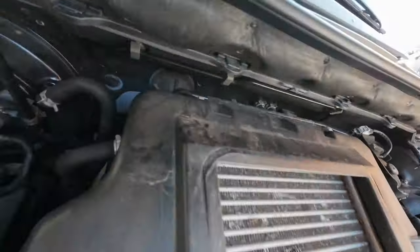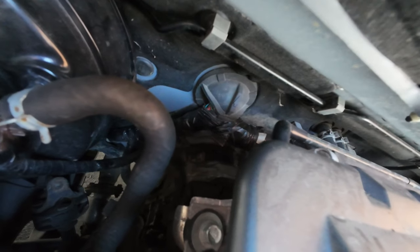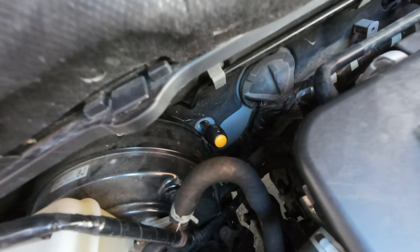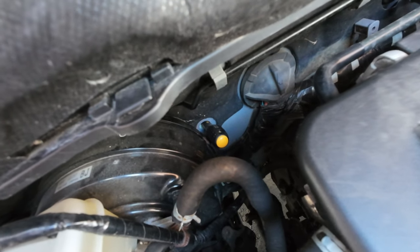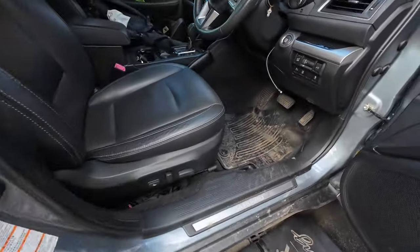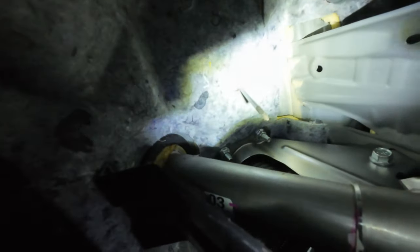I don't really see any other way in. There's a big massive loom going in — that'll be in the middle of the dash. I've removed the rubber grommet and shoved a little screwdriver through there through the little bit of foam. There it is! That was so much easier than I thought it was going to be. I can't believe there was just a little rubber grommet there waiting to be used.